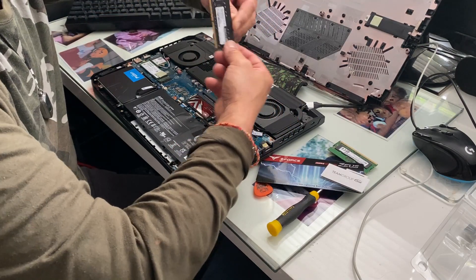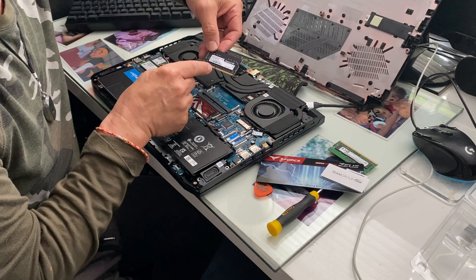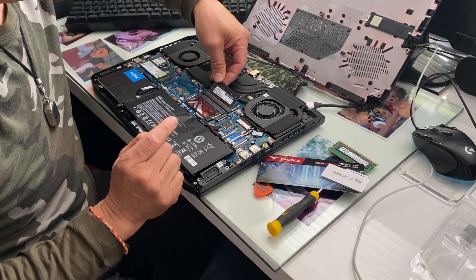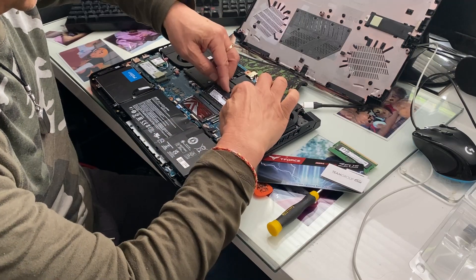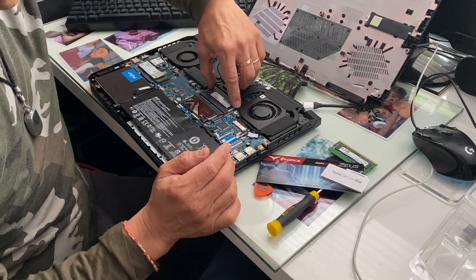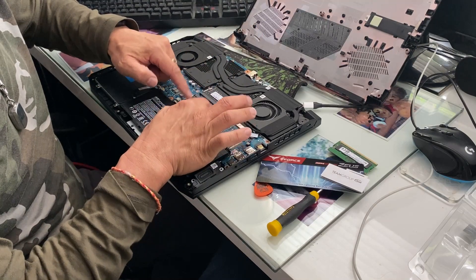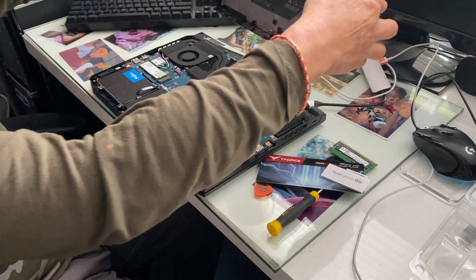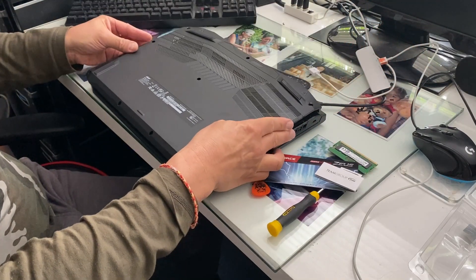This one goes the other way — sorry, it goes this way — because see the groove: this is the shorter side, this is the longer side. Put it down here, push it in and push it down. Make sure the clips are all in — it's in, done. We didn't even touch any of the components.